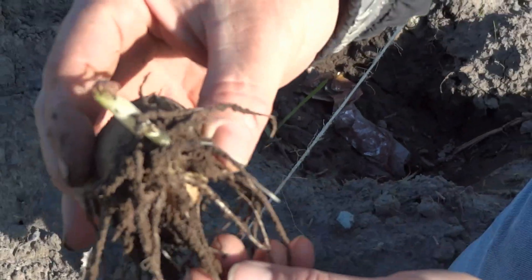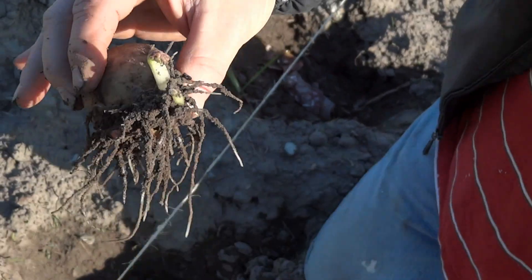And here's one right now. So this is a Yukon gold. Now it hasn't broke the ground yet, but you can see the potato is starting to root. We've got the shoots getting ready to come out.